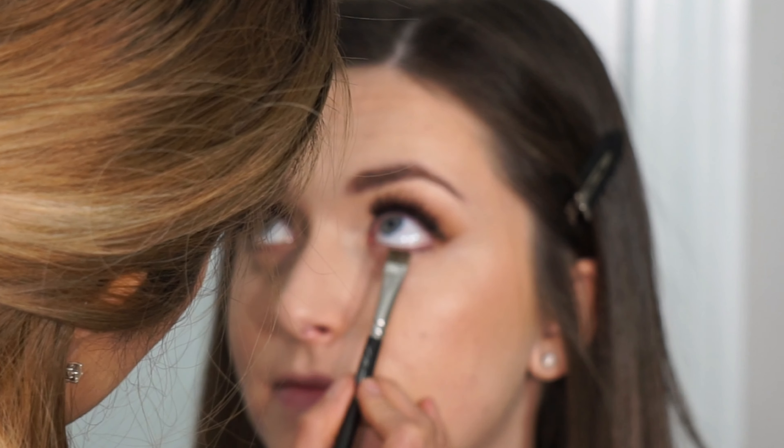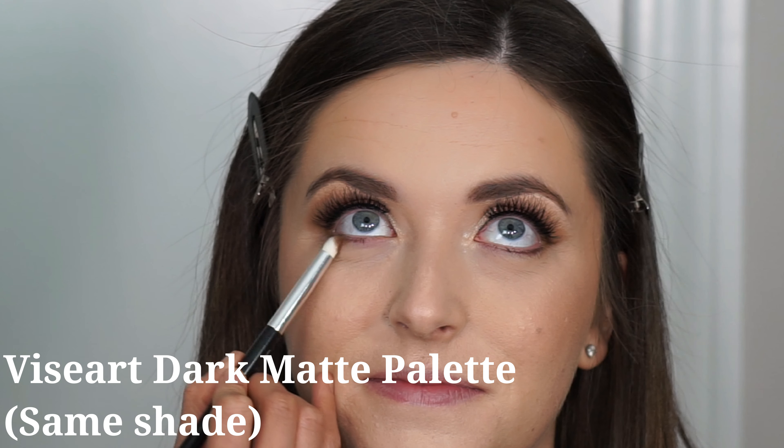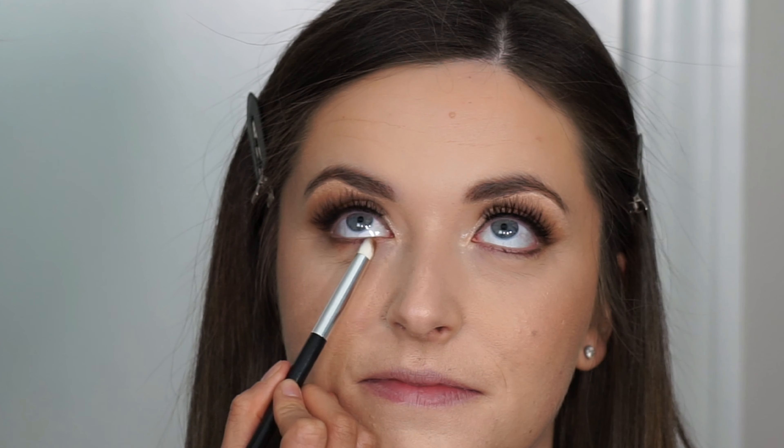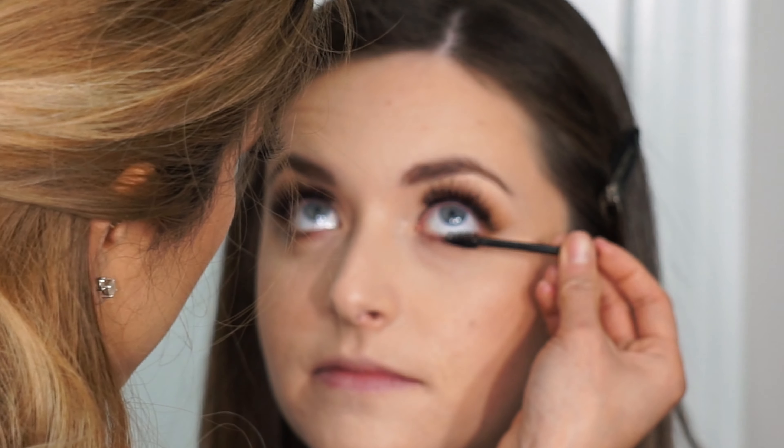Now I'm finishing up the lower lash line with a very thin brush, using MAC Espresso. I prefer darker brown shades over eyeliners on the lower lash line because they transfer less, and I like duplicating the top eye colors on the bottom. Then I use the same shade from the Viseart Dark Mattes palette with a tiny smudger brush to diffuse the darker shadow. I finish the lower lash line with waterproof mascara using a disposable brow spoolie, which is especially great for shorter bottom lashes.